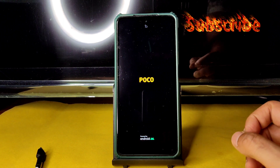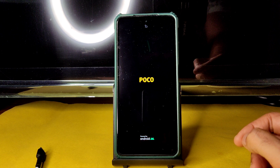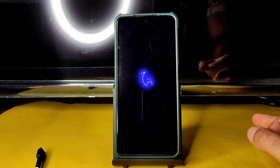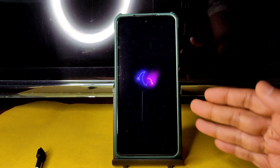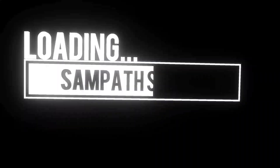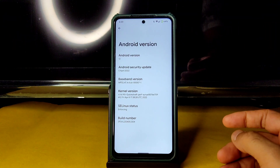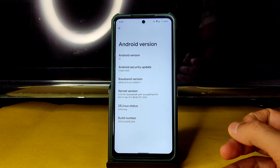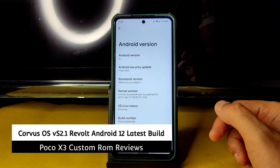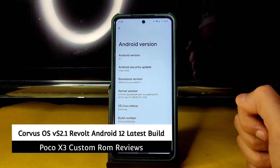In this video we will look at benchmark results, BGMI gameplay, especially in Cyano, TDM, and charging speeds — everything will be explained in detail. It's booted into Corvus OS. This is Sampath, you are watching the Sampath Sam Effects YouTube channel. This is the Poco X3 custom ROM review — Corvus OS latest version for Poco X3.